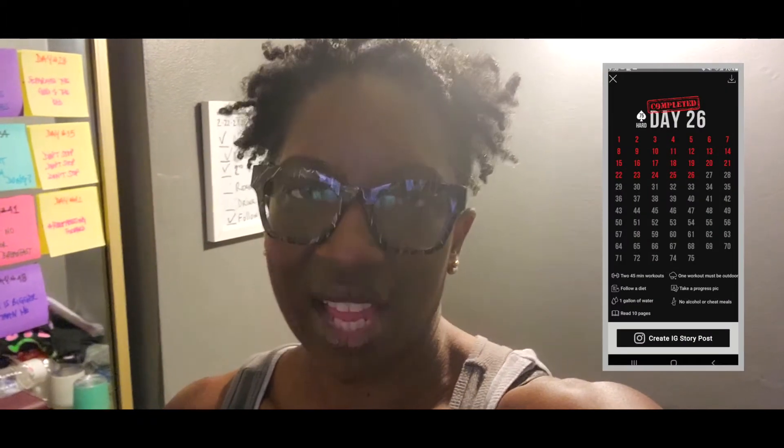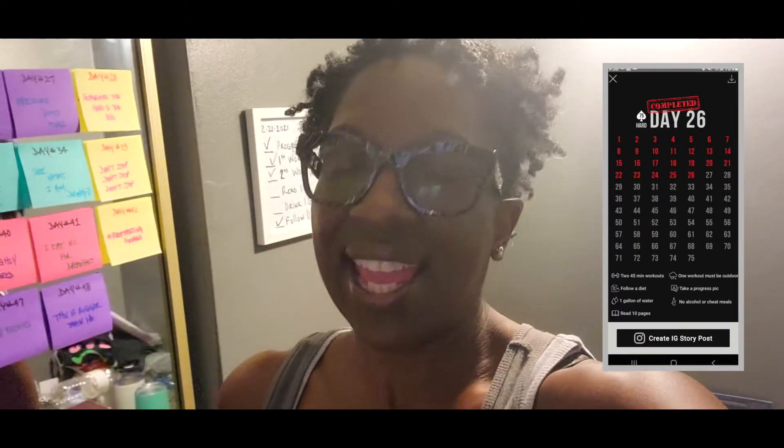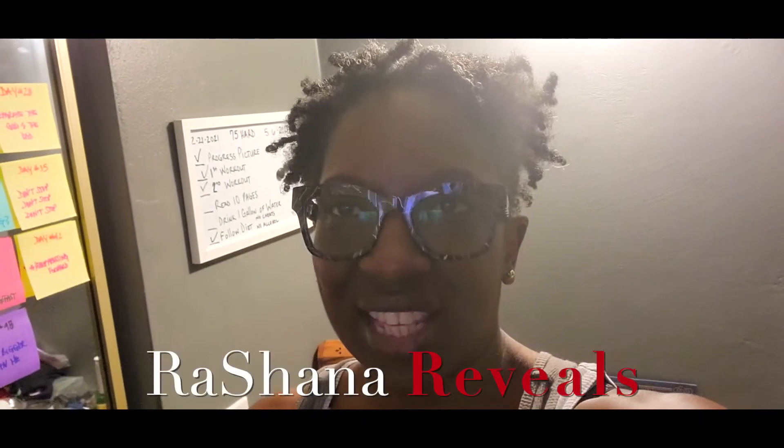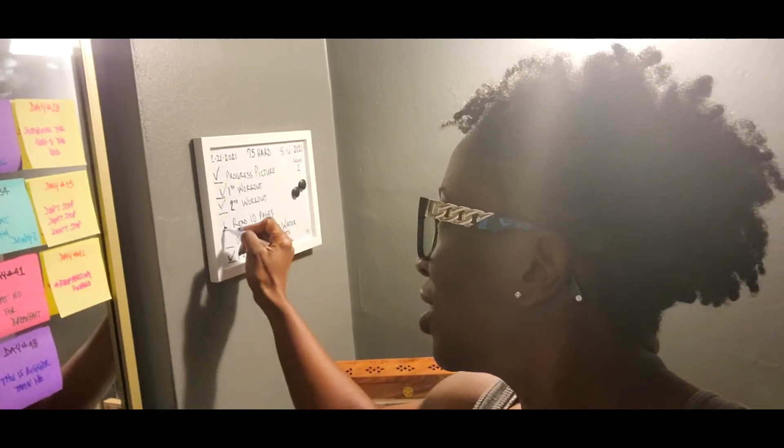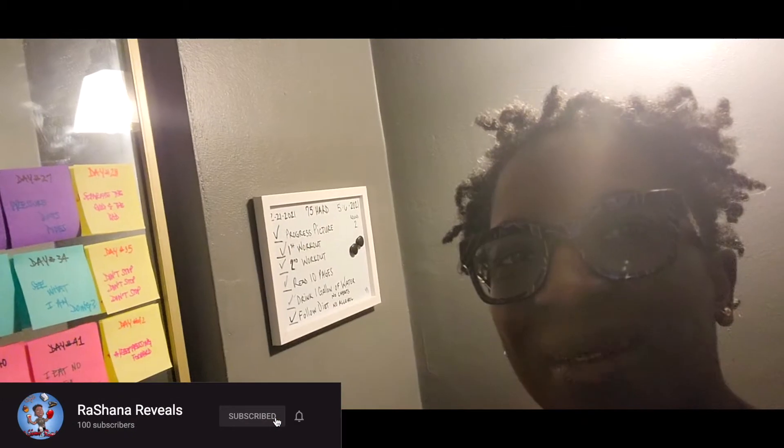Good evening. We are at the end of day 26 of 75 Hard, and today was a very long day. I'm so glad we are winding down. It's about 10 minutes to 10 and I have finished everything. So the first thing we're gonna do is check off the last two items on my critical task list, which always seems to be read 10 pages and drink a gallon of water. Check, check — I am proud of myself because I finished my water.